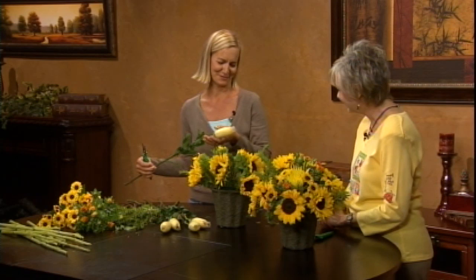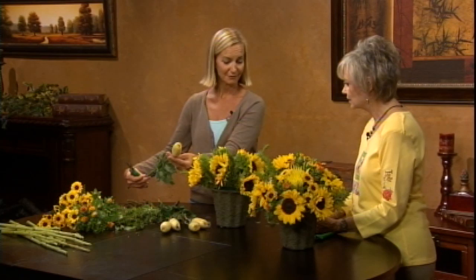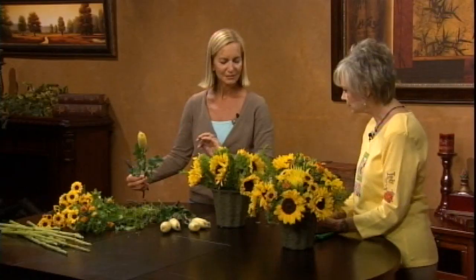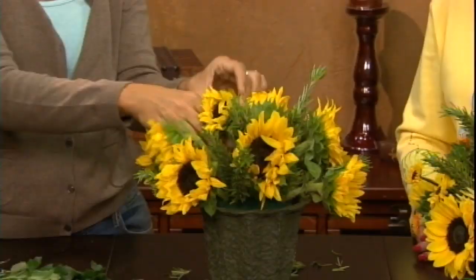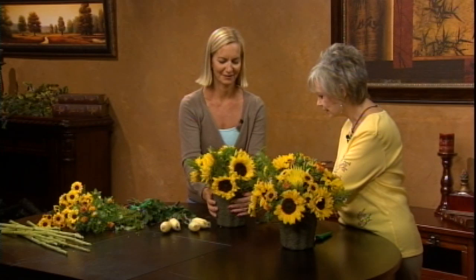These are called spider mums — they're still netted here, but I'll unleash them. When they're packaged in netting, all the petals get crossed together and if you try to pull them apart the petals go flying, so it's best to buy them still netted. These are a face flower — we're only using five — and they'll go in a bit deeper, tucked in to hide some of the floral foam. Cut one, pop it in with the netting still on, hold it in place, then release the netting and fluff out the flower.